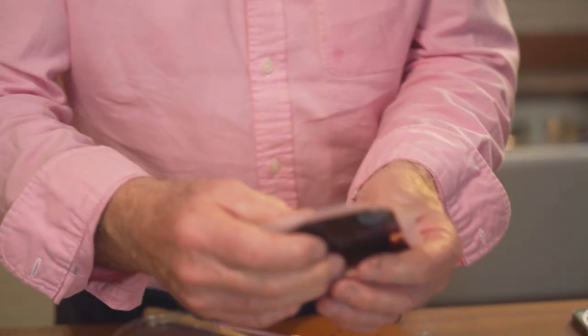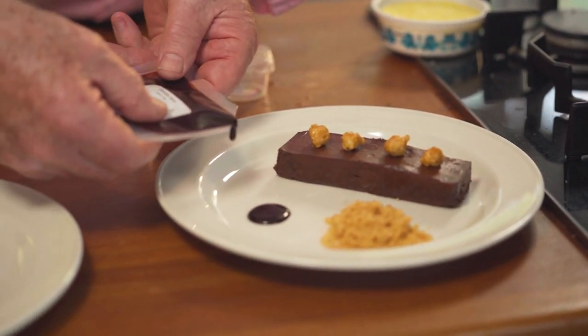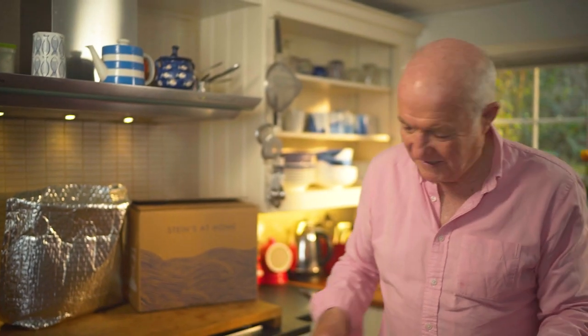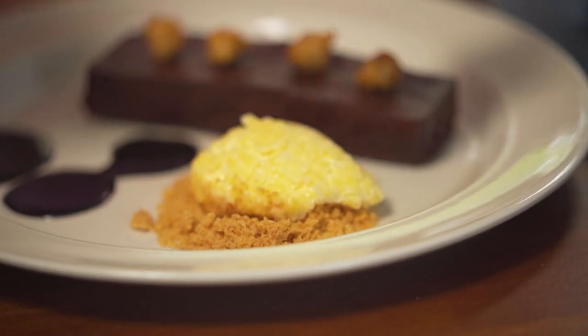I'm just going to get a bit cheffy and drop a bit here, maybe a bit here. All the hard work's been done for you by our chefs — it's running into each other, there we go. And a great big dollop of Cornish clotted cream, I think. Let's go across and eat that.